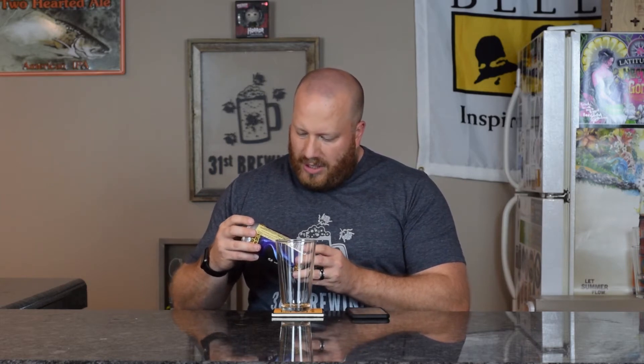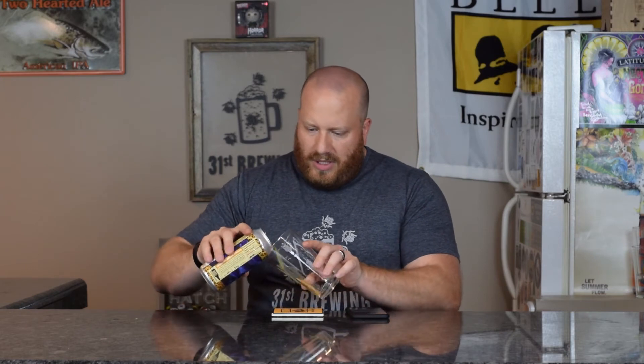What is that? Velvet with a question mark. Let's go ahead and get it into a glass and see what we get.